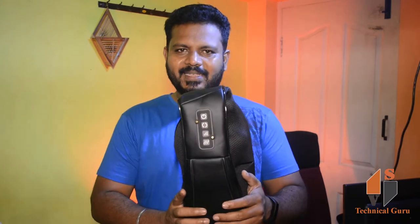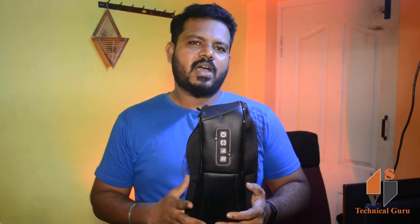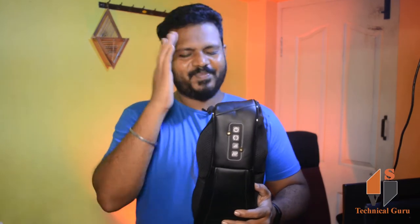Friends, this is a massager. I am going to make an unboxing of this device. This device works the same way. I am going to give full detail about this device.